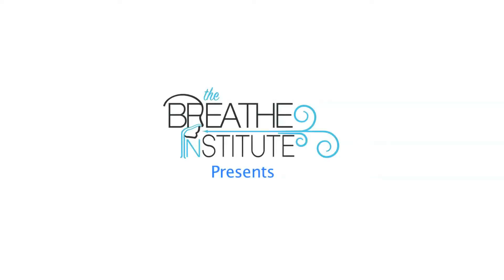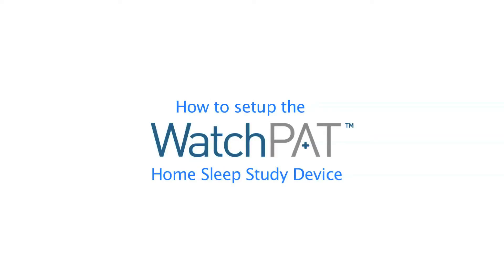The Breathe Institute presents: How to set up the WatchPat home sleep study device.